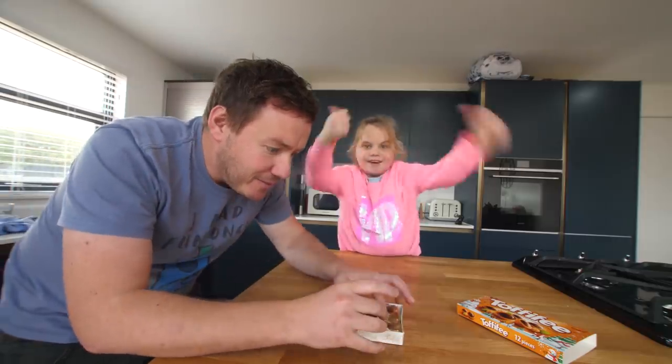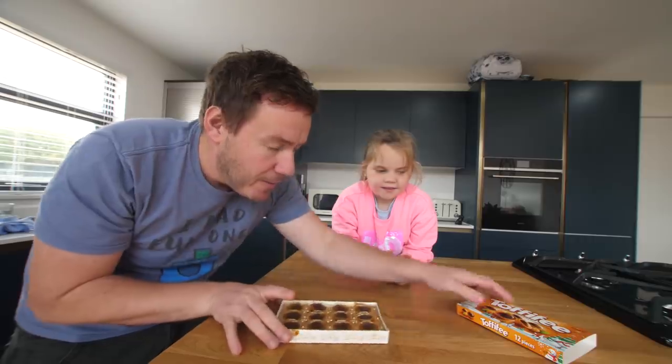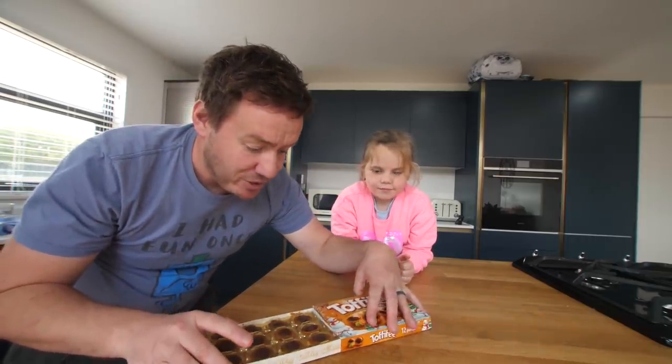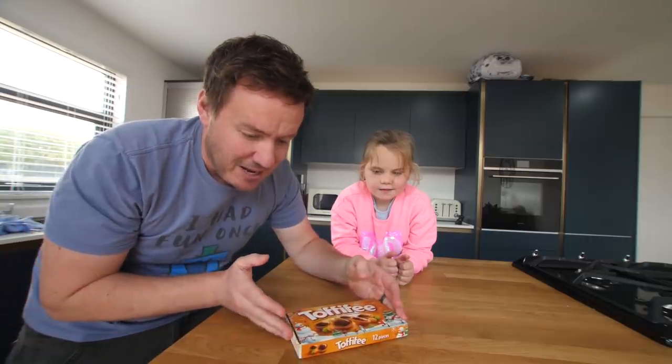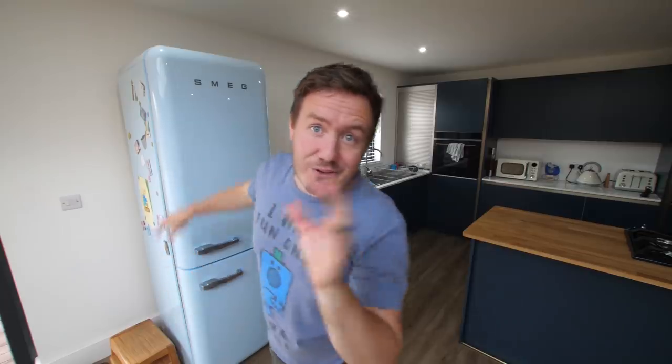They actually look pretty good. I'm going to set them for a couple of hours. Go for that middle one, because that looks quite neat — push that. It's got the lines on it! That's what we want, that's what I'm talking about. Yes! But we're not going to eat it yet — mummy's back from work in two hours. I'll put them back in the fridge in the box. I'm going to pretend we've replaced the Tafifis for her.